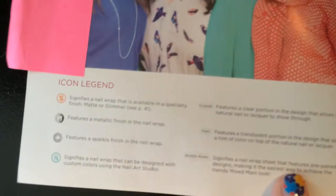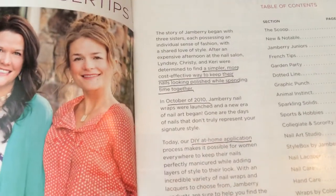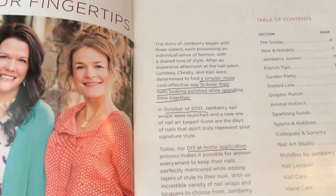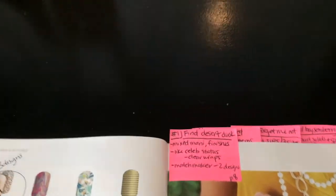I start out by showing them the icon legend and talking about the different types of symbols they may see throughout the catalog. Then I talk about the sisters and how they wanted to do their nails — something fun and easy they could do together that was affordable. And then my first question — I have little post-it notes to keep it simple.